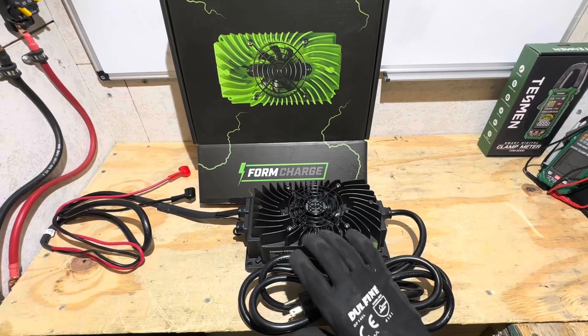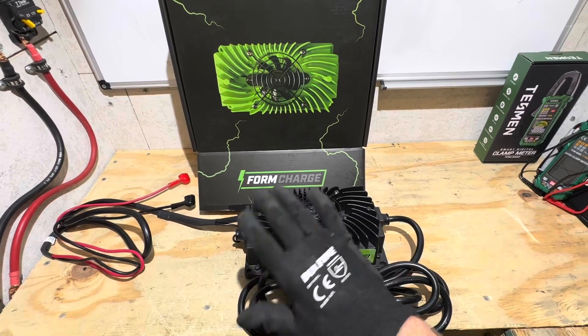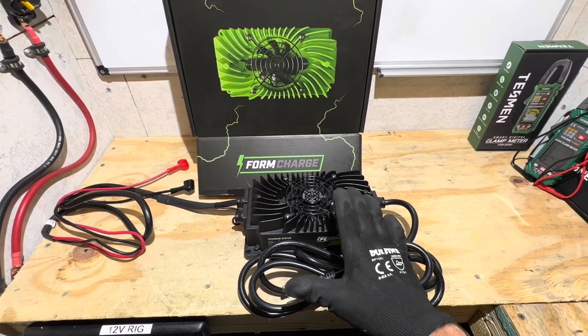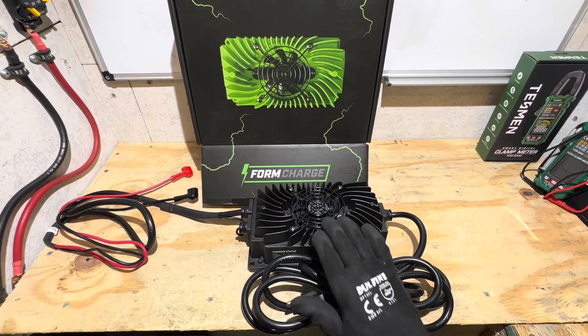As far as the charger's operation and charge algorithm — how it tapered the current as the voltage climbed up on the battery — it worked exactly as their literature and manual show. I like seeing that.